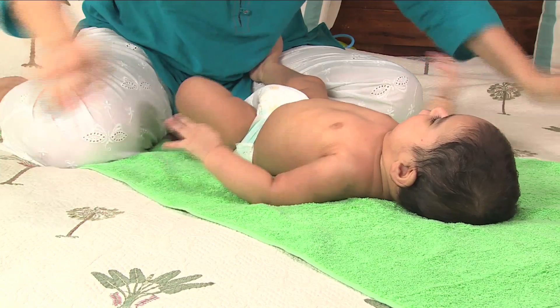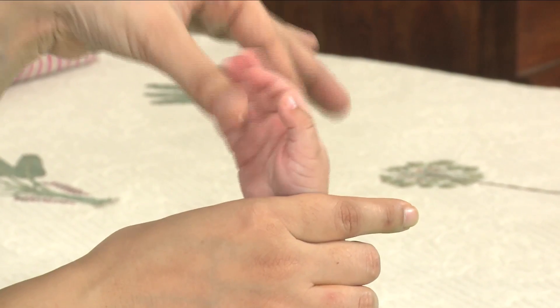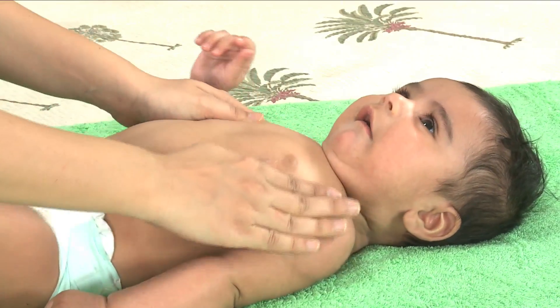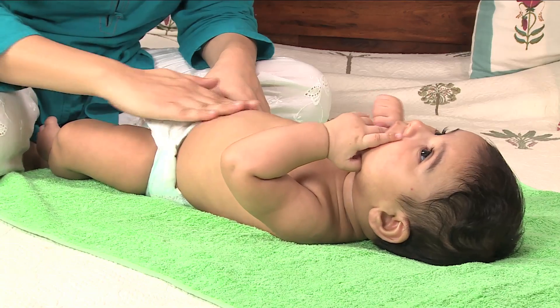When massaging her arms, use the same movement as on her legs — pull down from the shoulder to her wrists. Massage her palm with circular movements and gently pull on each finger. Next, place your hands on your baby's chest and move from the center out.